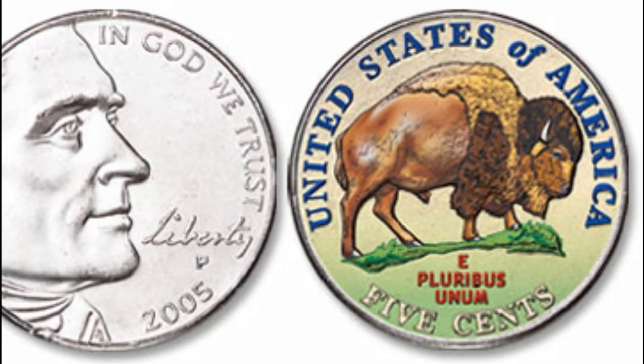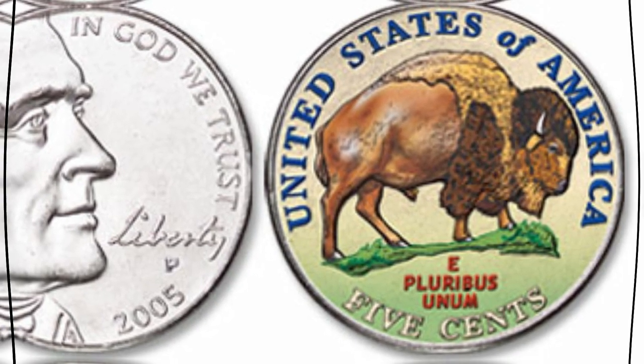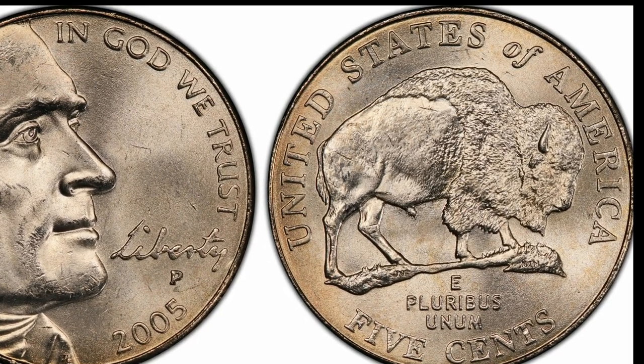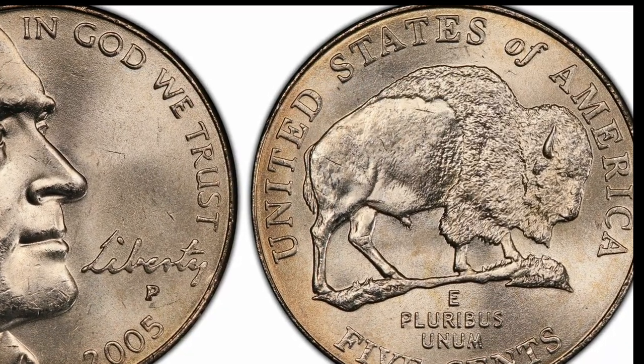On the reverse, you can see the Buffalo in the coin center with the inscription 'United States of America' and the denomination 'Five Cents' along the rim. Unlike the old version, this bison faces right, while the Latin motto 'E Pluribus Unum' is moved from the top and placed under the Buffalo's feet.